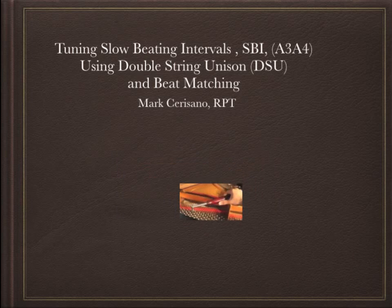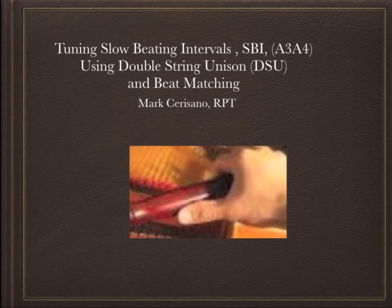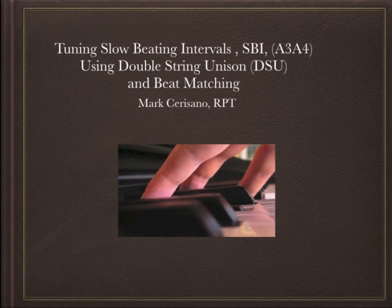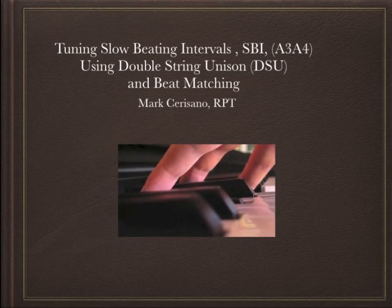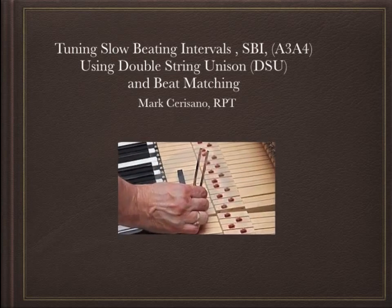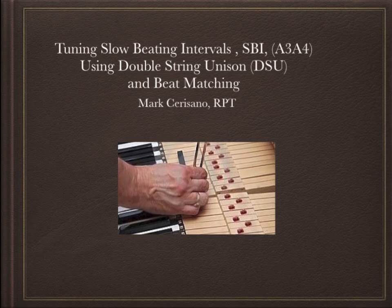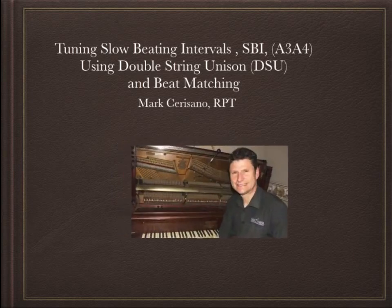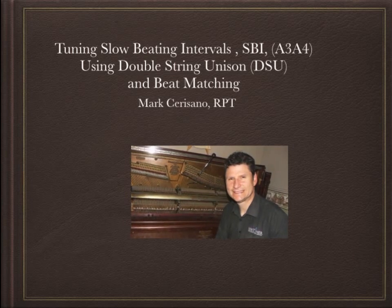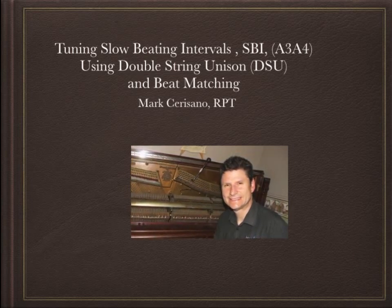This video has three parts. The first part is a straight recording of me tuning the octave A3 to A4 using the double string unison technique. The second part is the same audio split up with added space and text describing the procedures. The third part is a repeat of the first part so the listener can follow in real time with knowledge of what I was thinking. Here are the steps I use to tune slow beating intervals, sometimes called SBIs, like fourths, fifths, and octaves and compound intervals of those types, using a DSU or double string unison.